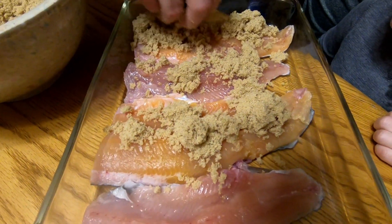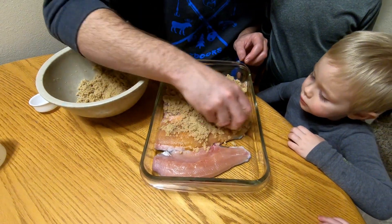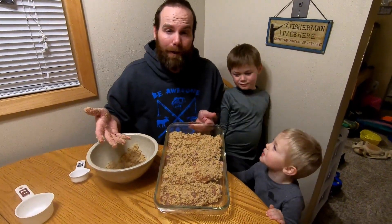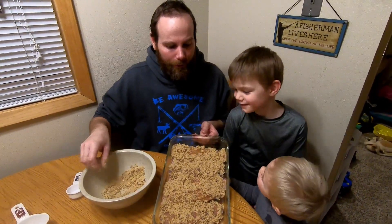Salt, brown sugar — we actually have two more fillets to add to this. Then we're going to let it sit overnight in the refrigerator and put it in the smoker tomorrow. We'll put some saran wrap on it, get it in the refrigerator, let it marinate all night. Cure is probably the correct term for it. It is alright to keep stacking them up — we're going to stack one more layer and use the rest of our sugar.